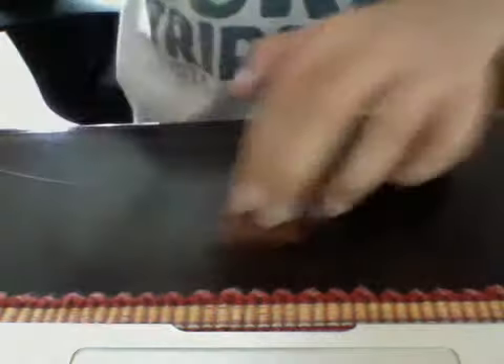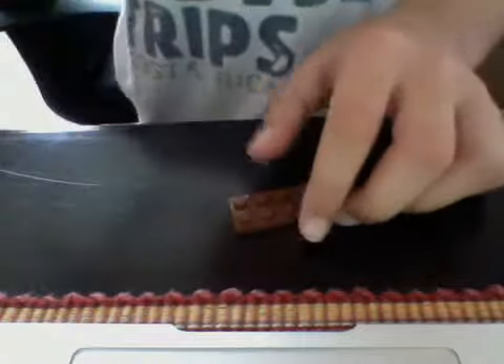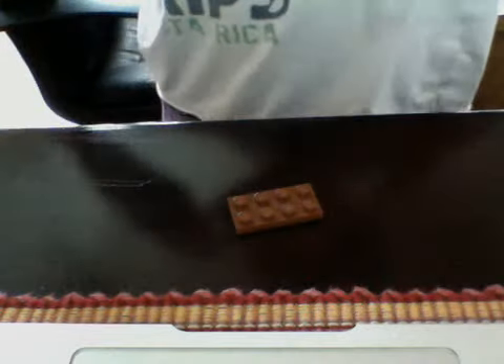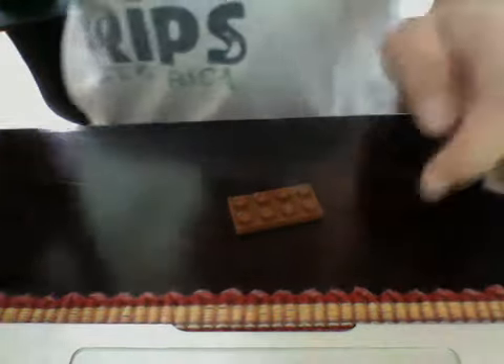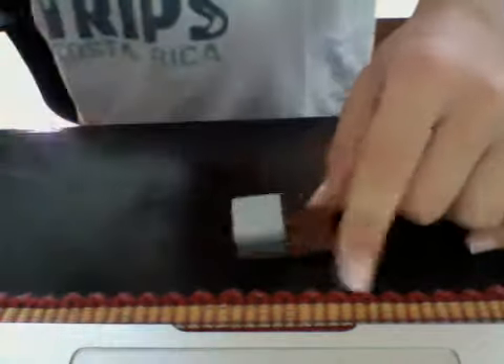So first, you'll need a 2x4 — doesn't matter what color it is. Then you need a 2x2, and you just stick it here. Then you'll need a flat 2x2 and you'll just stick it on top. So that's the first part.